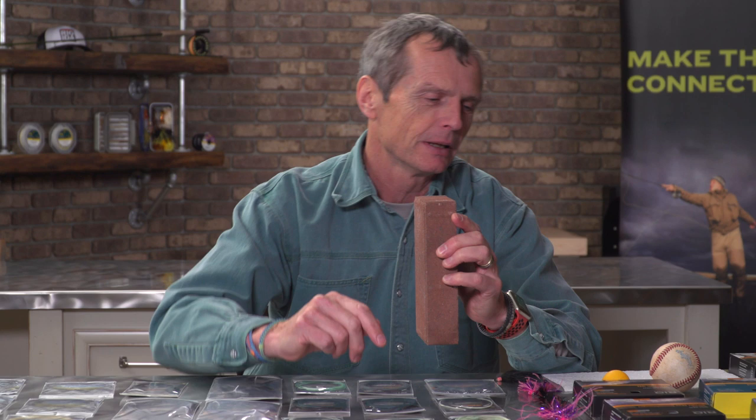We're going to start with a simple lesson on physics. Here I have a brick and here I have a table tennis ball. If I were to stand this brick on the ground and throw this tennis ball with all my might at the brick, there's no way I'm going to knock it down — the table tennis ball is just too light. But if I took a baseball or a cricket ball and did the same thing, there's a lot more chance it's going to knock over this brick. Why? Mass moves mass.